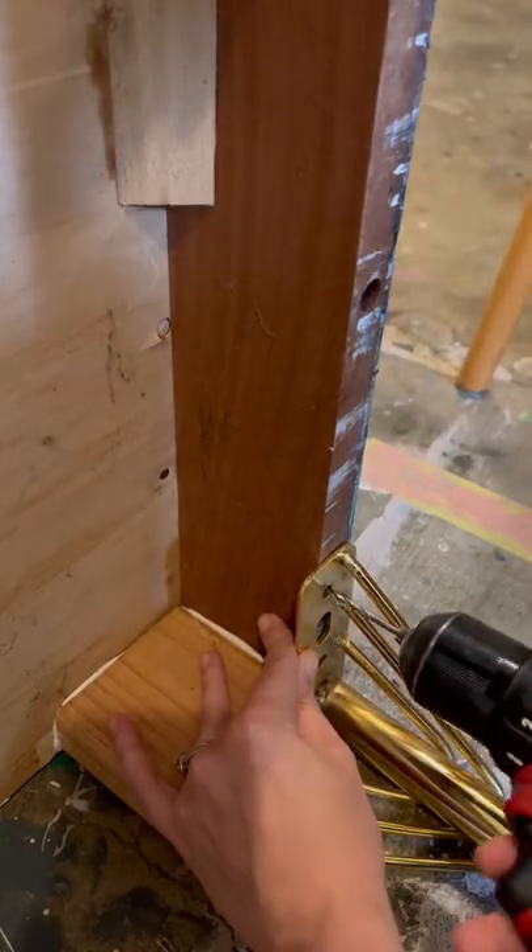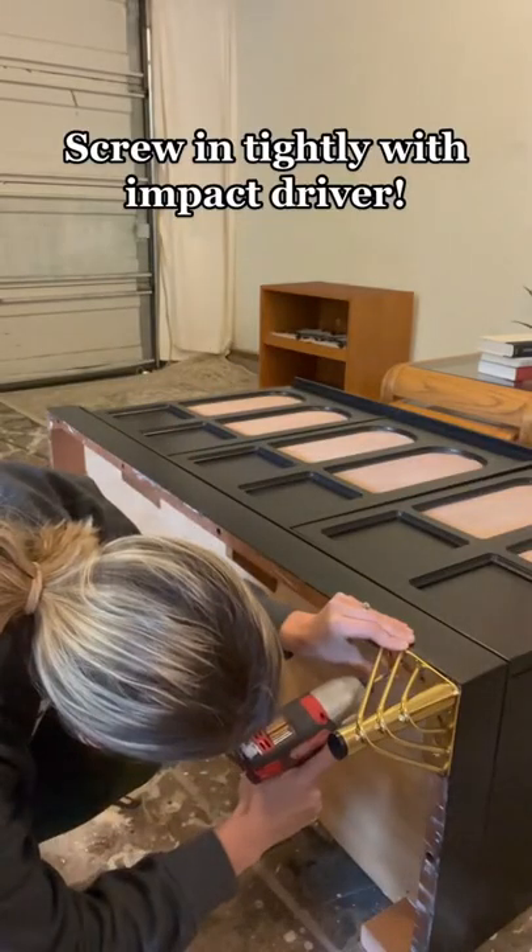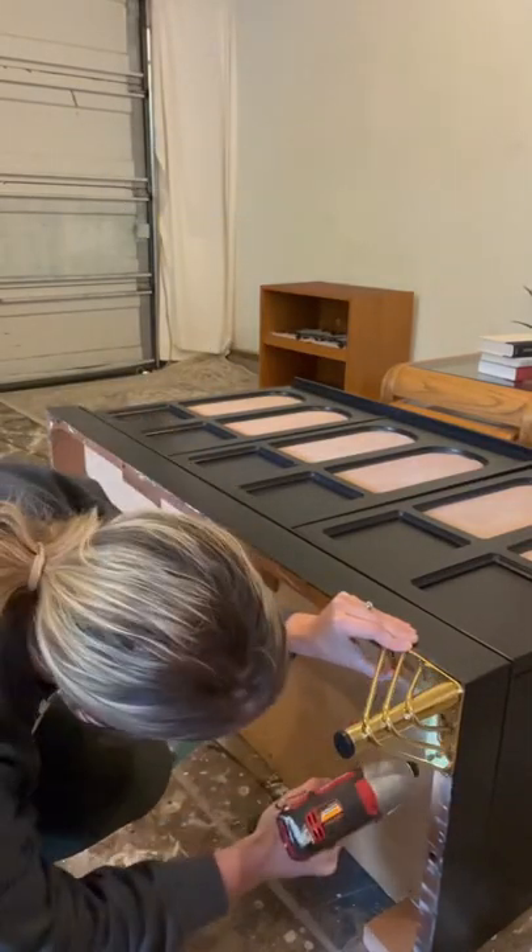Just line up the legs really good. You can drill directly in, or just draw in the holes of the guide. Now use your impact driver and screw it in as tightly as you can.